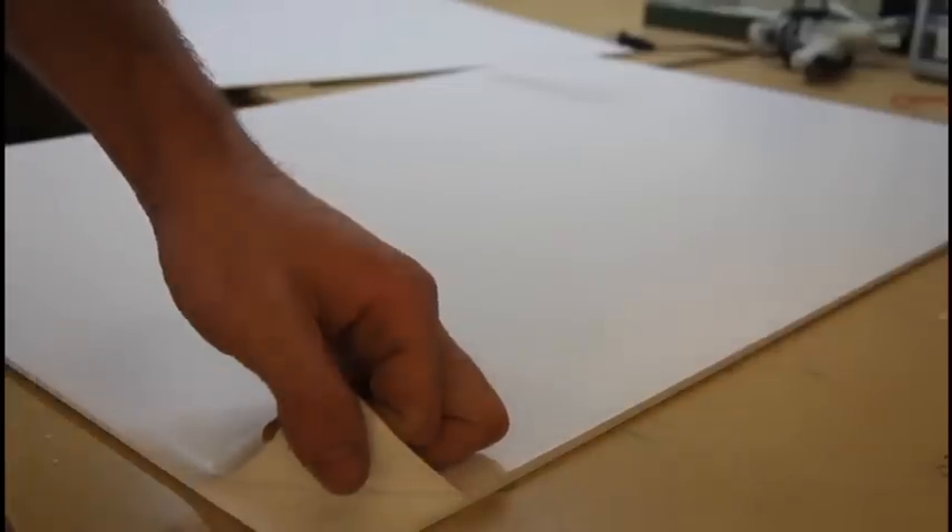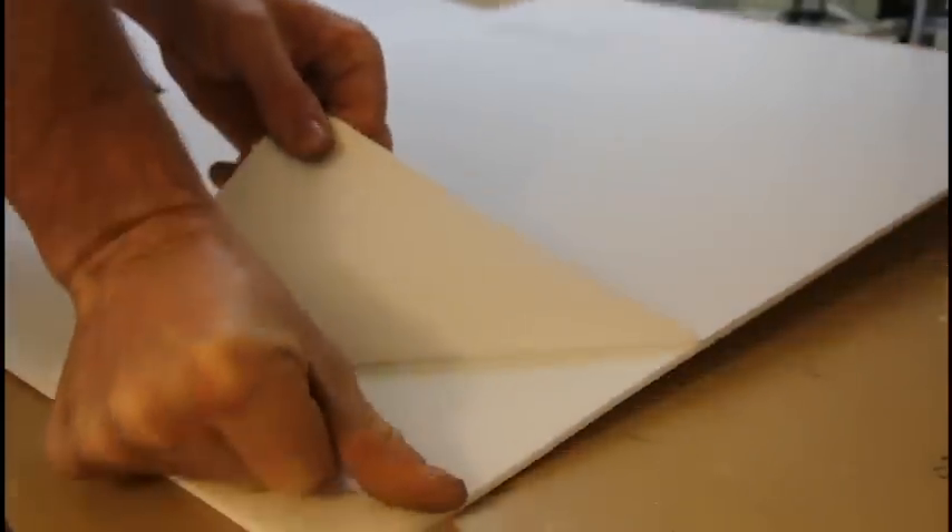Today I'm going to show you how to make a simple three channel delta wing foam airplane. If this is your first build, this should be pretty easy. If you've built before, then it should still be a pretty good build for you.